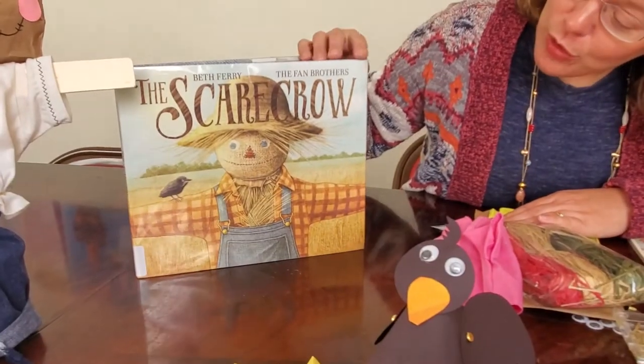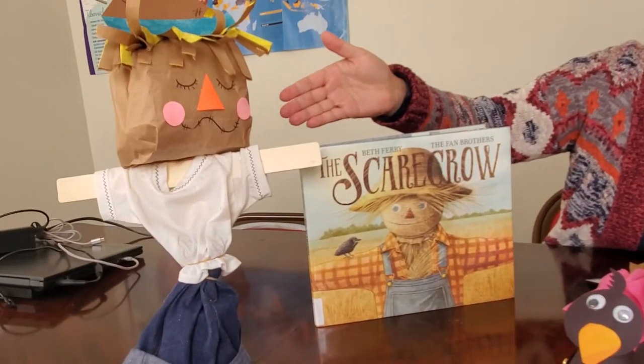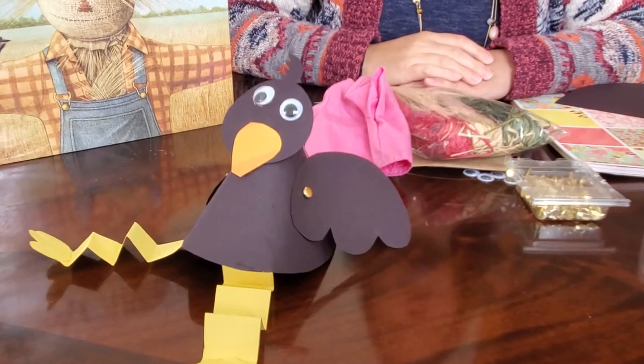Hey boys and girls, welcome back to our craft time. Today we're going to be talking more about scarecrows. We had so much fun looking at the scarecrows at Huffnagle Park in Lewisburg that we thought maybe we should make some scarecrows of our own. You can put these in your home or outside — maybe hang them on your front door where they'll be protected from the elements. It also ties into our book, 'The Scarecrow,' by Beth Berry. We're going to make a scarecrow to go along with it, and since every scarecrow needs a crow, we're going to make one of those too.